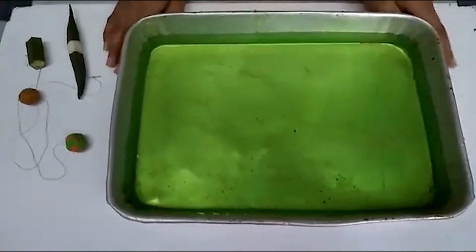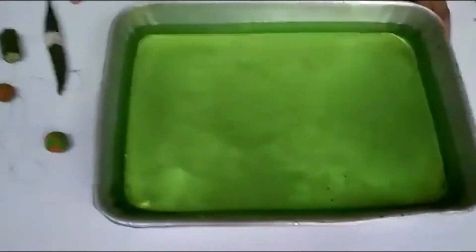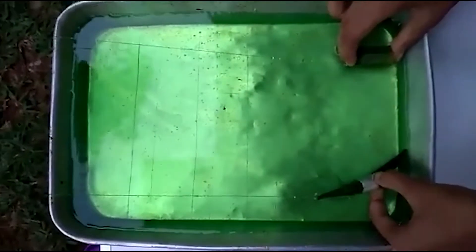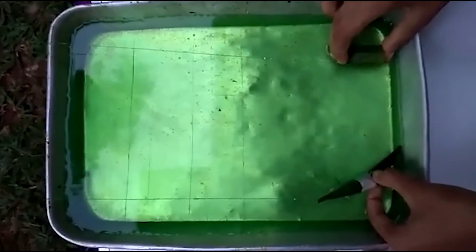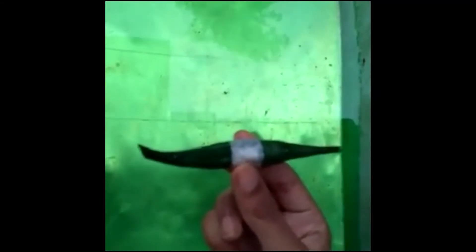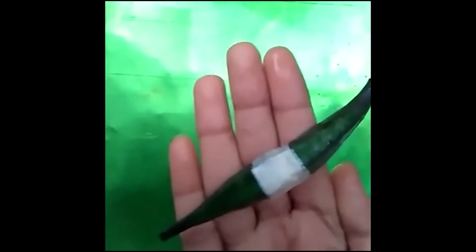Now imagine this is the aquatic environment and these are the aquatic animals. I'm going to release them at the same time and we have to check which one moves faster.